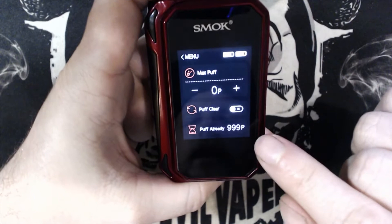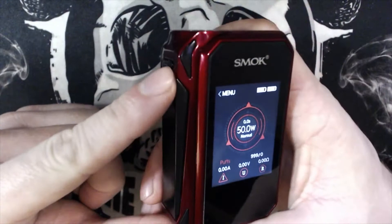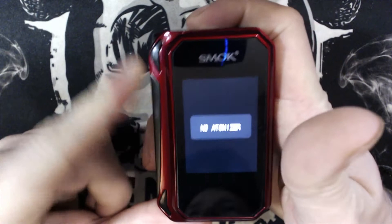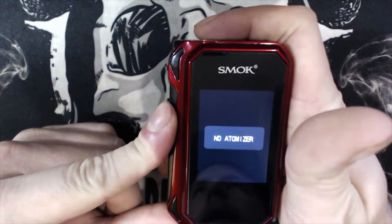Think of the side button as a screen lock button — like on your phone. Press it and it locks the screen. If you hold it down it locks the screen so you cannot change the wattage, though you can still fire it. It also switches the screen off quickly — just press it and it shuts down. Let's put the tank on and see what the menus look like with it attached.